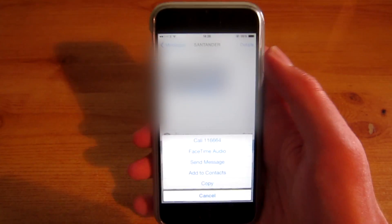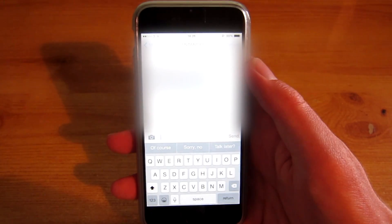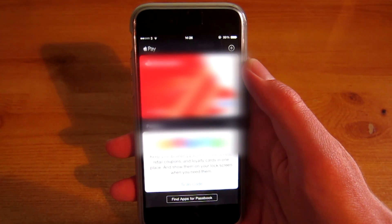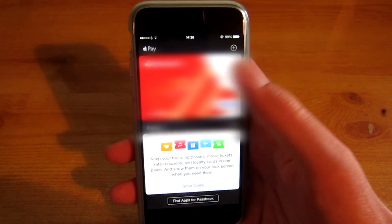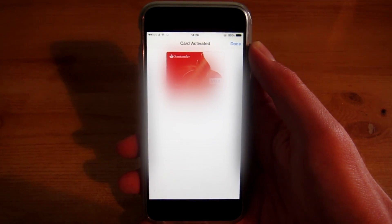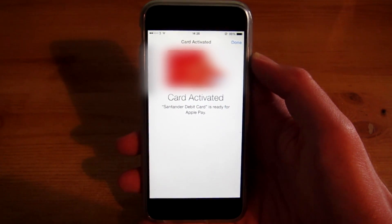So let's just copy this line of text — double tap. Now enter code and just paste it in there. Hit next and it's done — I can now use this on Apple Pay.